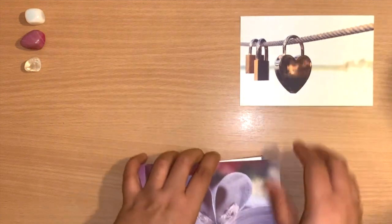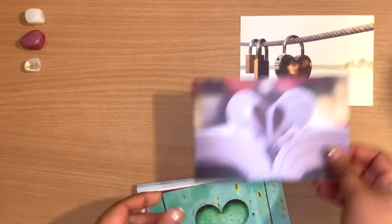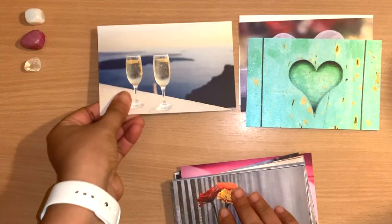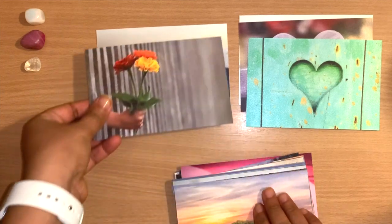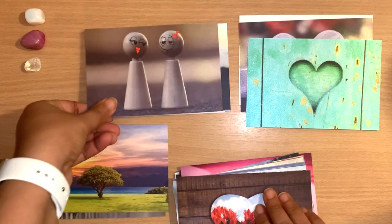My idea is to separate them into ones that feel more shadow side or light side, and some that are more neutral. You can see here that's what I'm doing — just separating them into light, shadow, neutral, or whatever category fits.